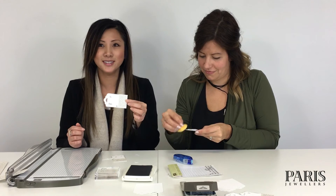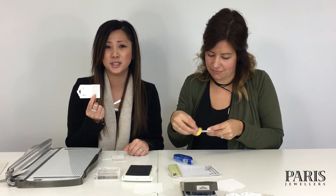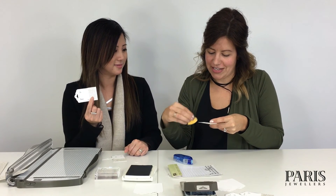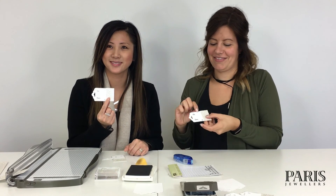In less than a minute, we have made these amazing glitter tags to attach to your Christmas gifts under your tree. What do you think? So easy and so pretty! Love it — thank you everyone, hope you enjoyed it!